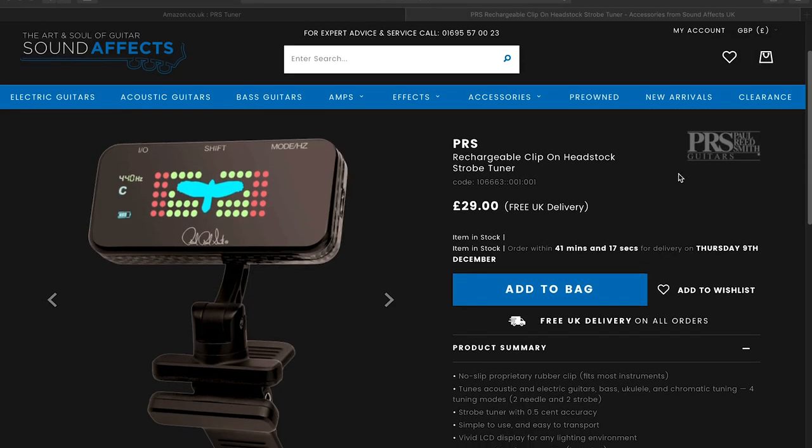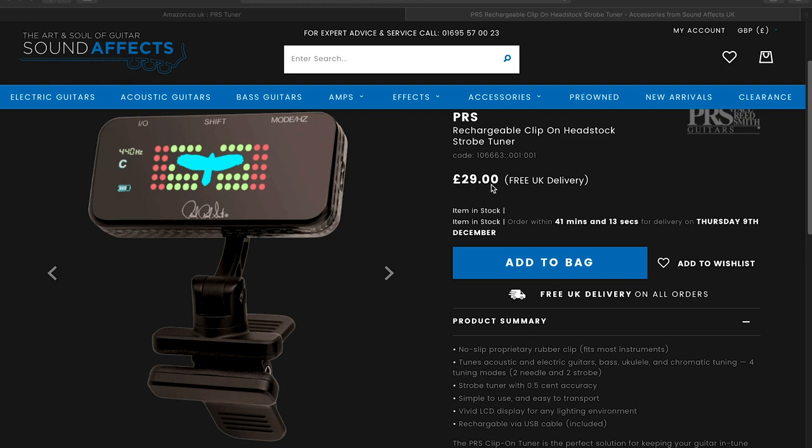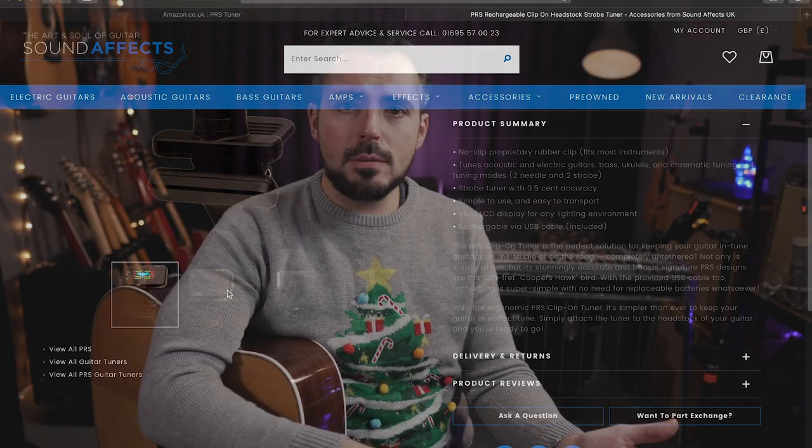My good friends at Sound Effects Music have also recommended the new PRS tuner, which is a rechargeable clip-on tuner. It's a really nice-looking, beautiful new product — slightly more expensive than the Snark, but apparently they're really good. I've not tried one yet, but it's nice that they're rechargeable — you don't have to use batteries. Highly recommend both of those, but particularly the Snarks. I love them.